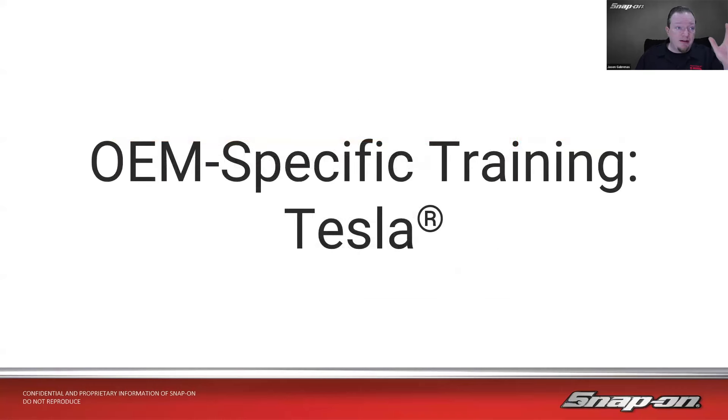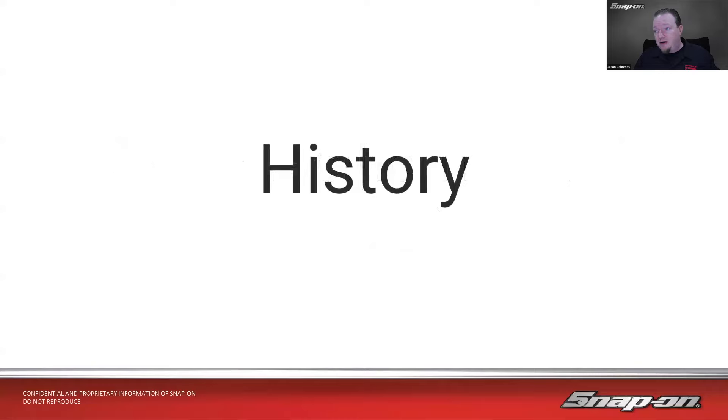Our topic today: we are continuing on our OEM-specific training series, and this week it is Tesla. This is our newest domestic make out in the world, and the newest domestic make to Snap-On scan tools. So let's talk about it.